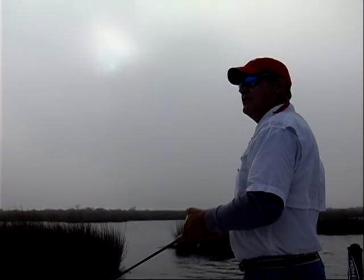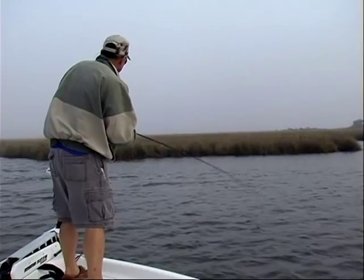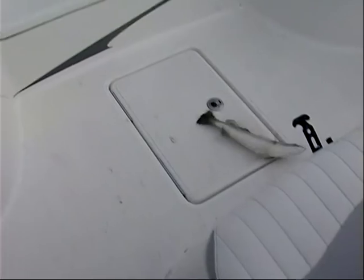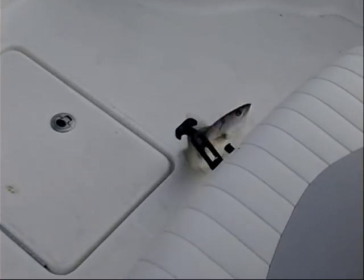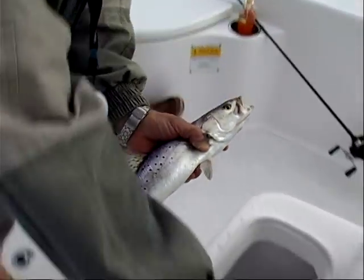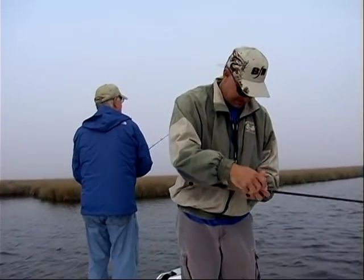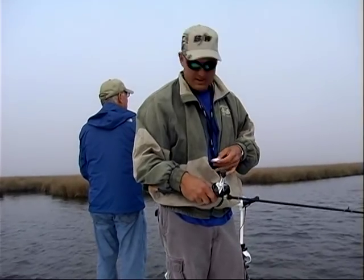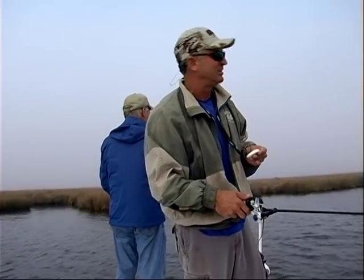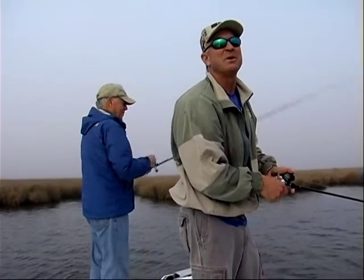Fish on! Nice catch and release too. Soon as it hits the water, is he hitting it? No — swimming it, and I'm not going that slow either. I'm wondering if they'd hit it under a cork. Maybe. I got one right there if you want to try it. I'm doing to you like you were doing to me a while ago.